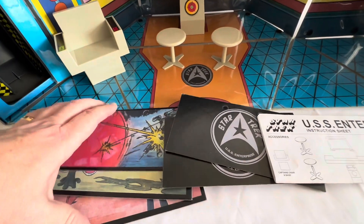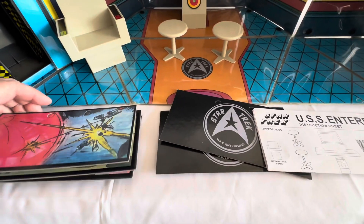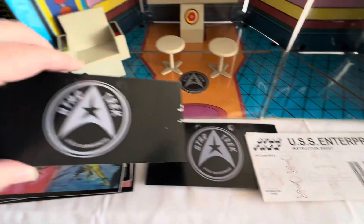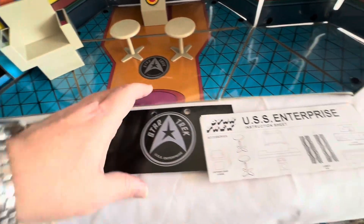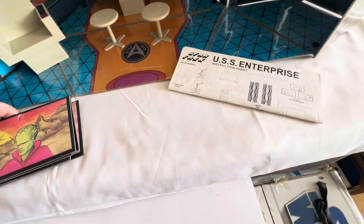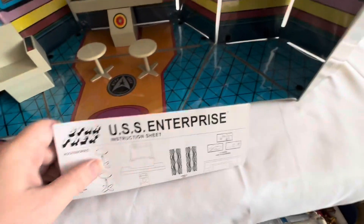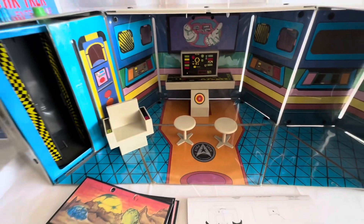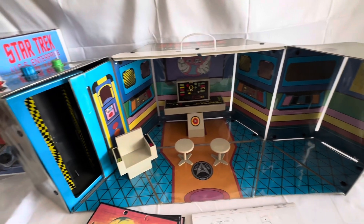Here we have the other view screens in the set — six in all. That's three different ones. There's Spock on that one, and there are another two here. That's the back side of them, and that's the front side of them. So that's the six different view screens. And there are the instruction sheets on how to assemble everything and how the playset actually works.